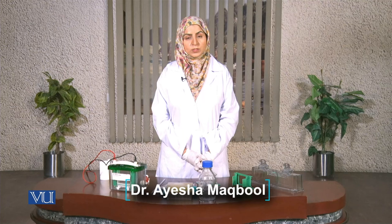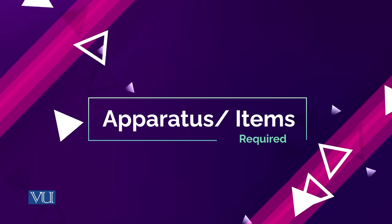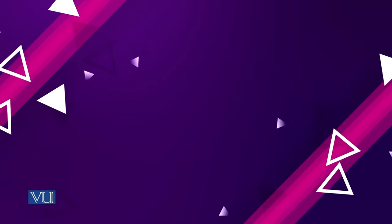Hello everyone, welcome to another online practical session of Virtual University of Pakistan. Today we are going to prepare an SDS-PAGE gel for the analysis of proteins. SDS is a detergent which adds a negative charge to proteins, so they move on the basis of their size only.